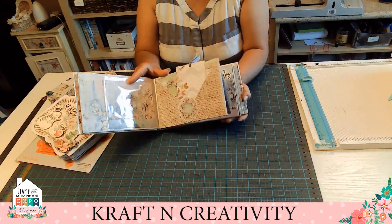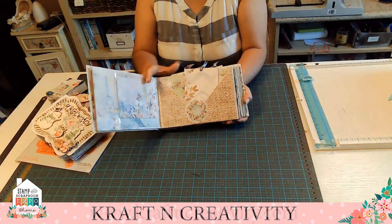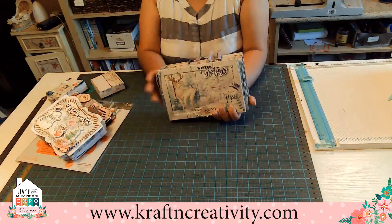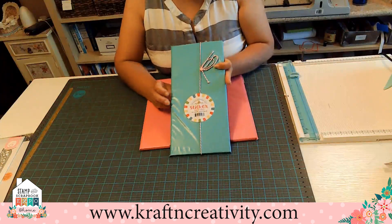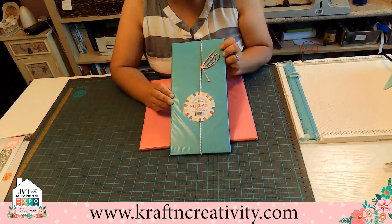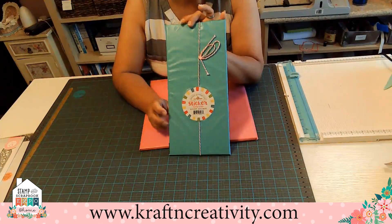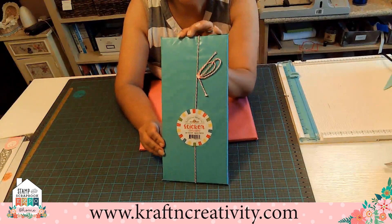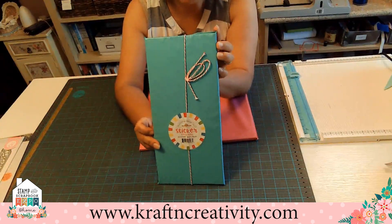We have it in 12 by 12 and we have it in 8 for paper packs. So we're going to go to the next product. Our next product is the sticker grab bag — it has 25 count and it values 105 dollars. The price for this product is 17 dollars. It's a limited quantity also.